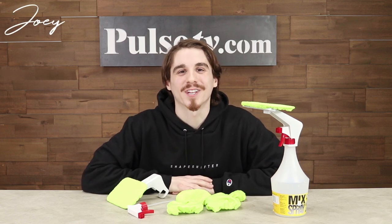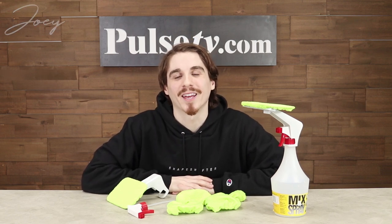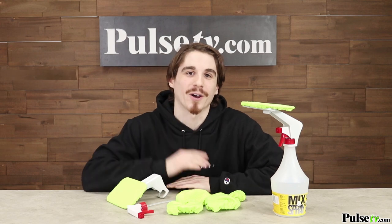Hey, it's Joey and I'm really excited to bring you today's deal on the WindowWiz 2-Pack. This is a super useful spray bottle squeegee attachment that's going to allow you to use one hand instead of two to clean your windows. We've got a great commercial for you, let's check it out.